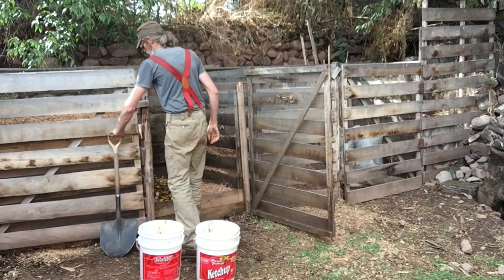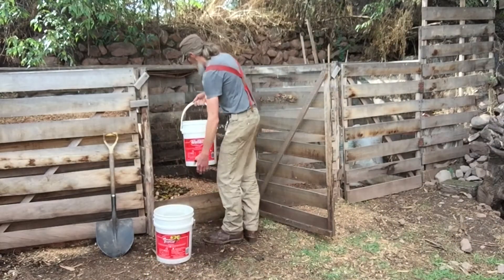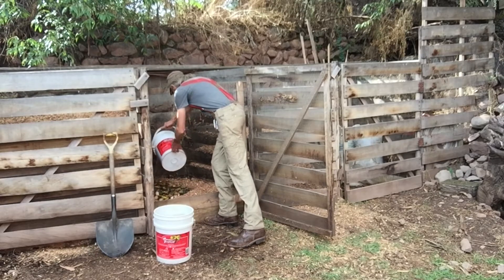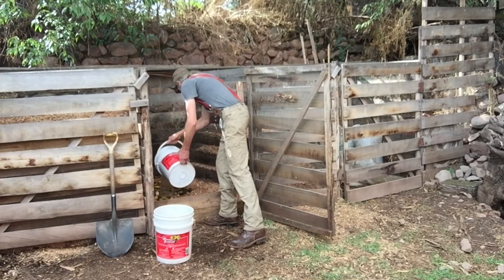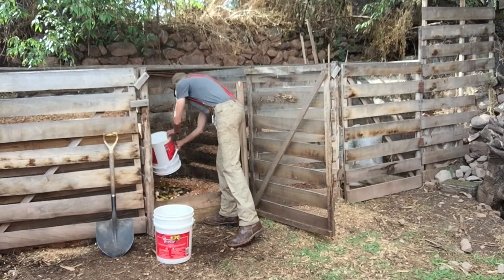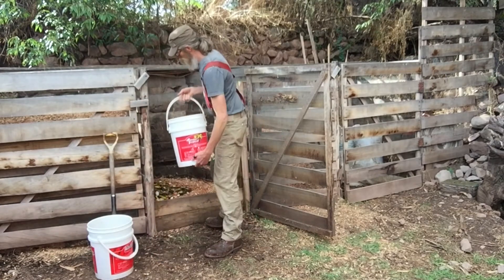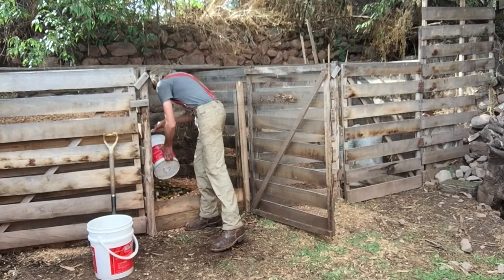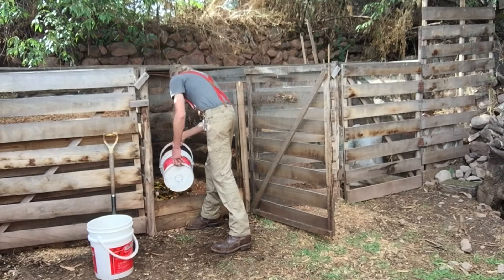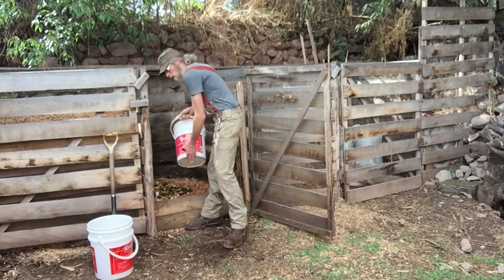At the very beginning I dig a little depression in the pile, and you want to dig that depression in a slightly different location each time to spread out all your additions. After emptying the buckets, rinse them out with water — I use a hose but keep the water in the bucket so I'm not splashing bathroom waste around the yard.